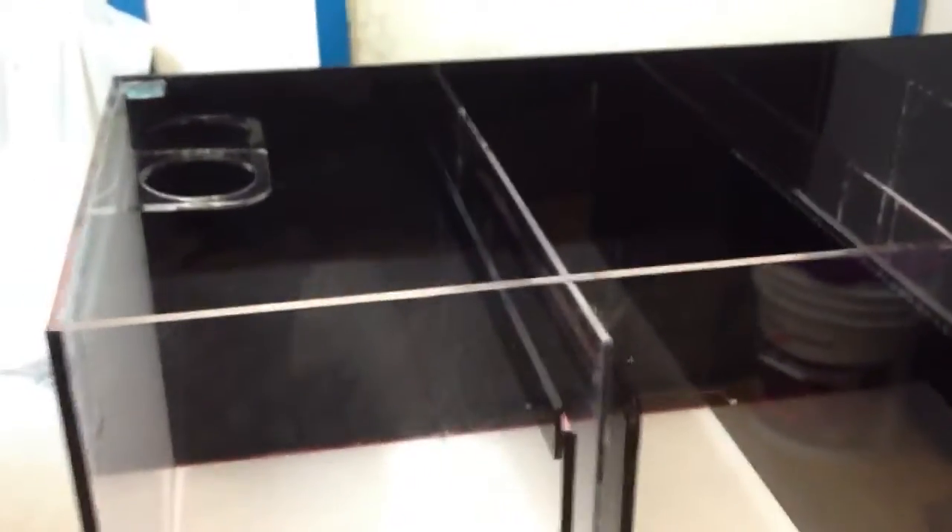Everything is done — I have the backs painted black, bottom painted white, and all the edges polished off. Everything lines up very great. It looks really professional, so I'm really happy with this work. A little thing I added in was the red gloss that you see on top.